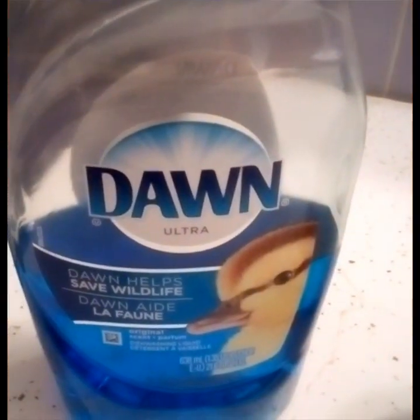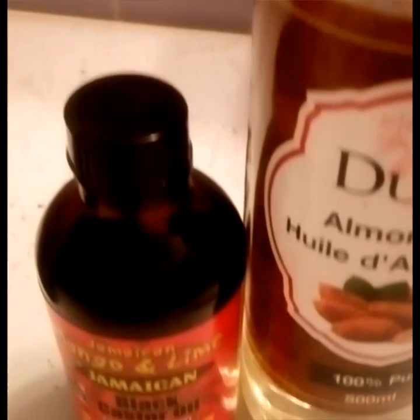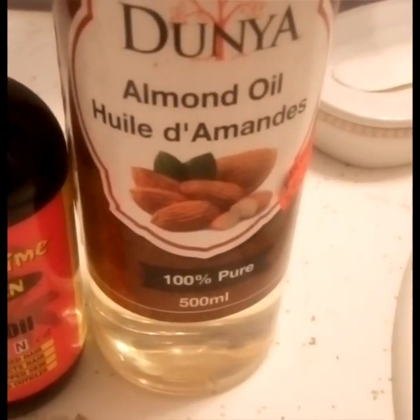Let's go right into the products. I use Dawn to wash my hair — yes, I know it's weird. Then I go back in to use my Jamaican Black Castor Oil for my edges, and I moisturize my whole entire hair with almond oil.